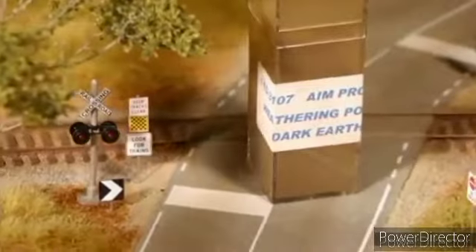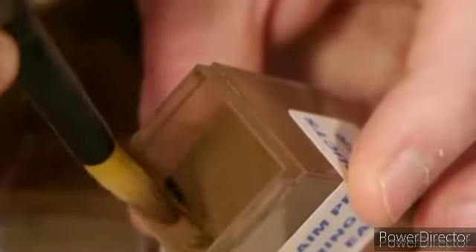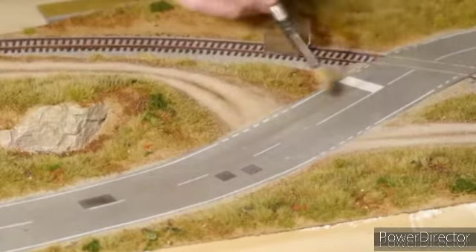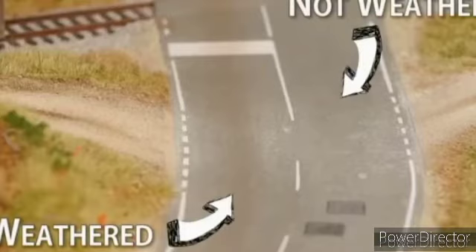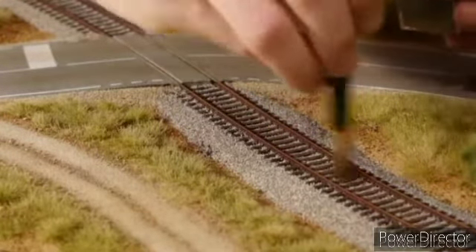And just like the dirt road, the paved road gets weathered as well. For this I'm using AIM weathering powder Dark Earth. This is quite an intense powder and a little goes a long way, so I only need a very small amount on the brush. I only apply it lightly down the centre. The AIM powder has a binding agent which helps it stick to the smooth road surface — the same coloured pastel doesn't stick well and is very easily rubbed off. You can see again how much of a difference this simple step makes when comparing the two lanes. With the same weathering powder I add it to the centre and the edges of the tracks, being a little more liberal with the application on the tracks as I want them weathered quite a lot more than the road.